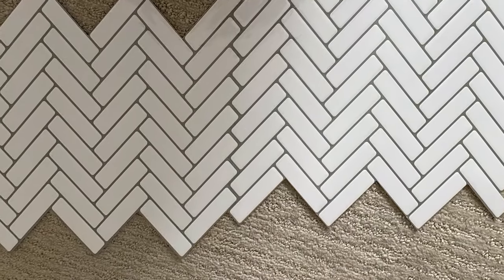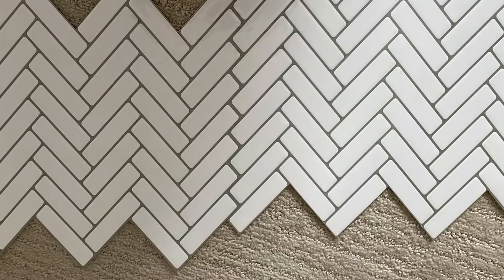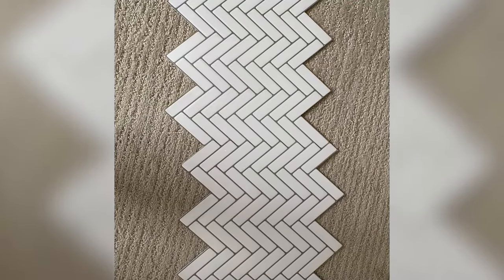Be sure if you're using the same herringbone pattern that you lay the tiles correctly — not this way, but instead this way. I messed that up a few times and had to fix it.